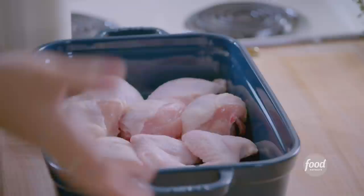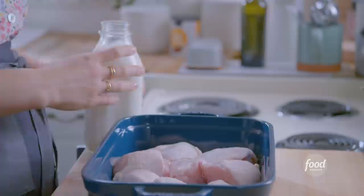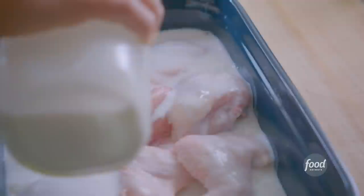It's my buttermilk fried chicken. To start, I've got my chicken broken down into 10 pieces in my casserole dish, where I'm going to brine it. I'm going to cover it with buttermilk, which is the best brining liquid because it makes the meat so moist, and then it also adds that tang.